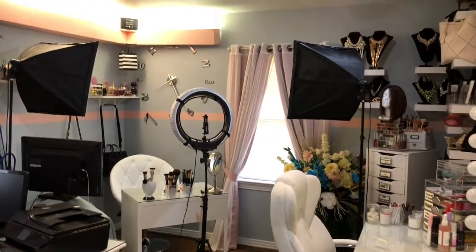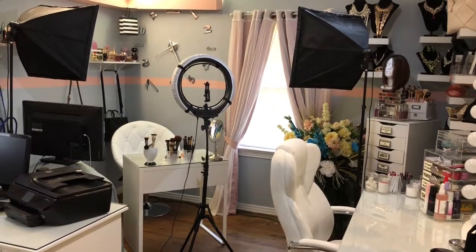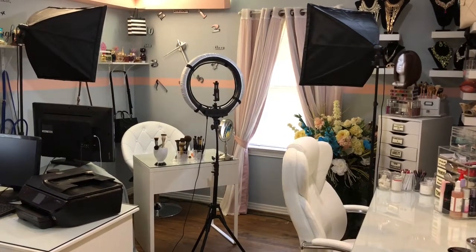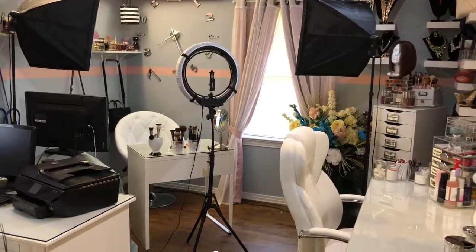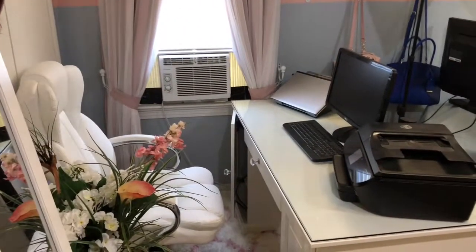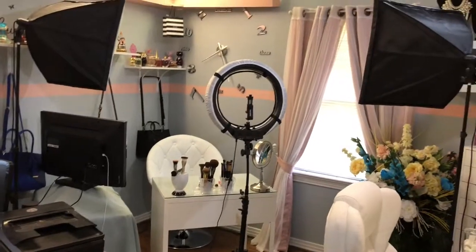Well, this is my setup and this angle is from the door coming in. I have two soft boxes and I also have a ring light. When you come in the door, you will see my vanity to the right and to the left you'll see my computer area. And straight in front, that is my setup for my family.